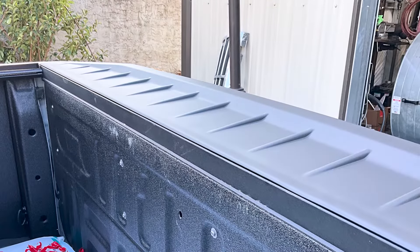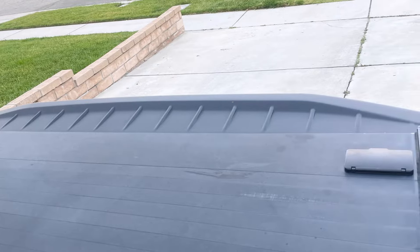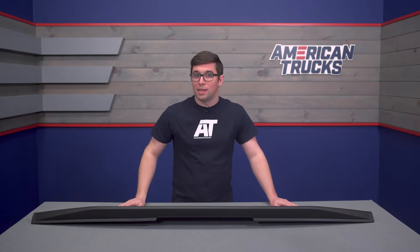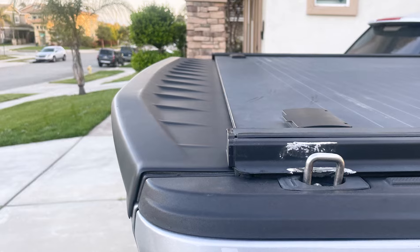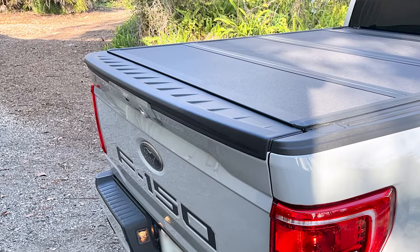Pickups suffer from a lot of turbulence in the back, especially if your bed is not covered. This is going to help smooth out some of that airflow going over the tailgate, but don't get it twisted — you're not going to have enough downforce to drive upside down in a tunnel or anything crazy. But a little extra assistance with airflow is never a bad thing, and frankly, it just looks cool.